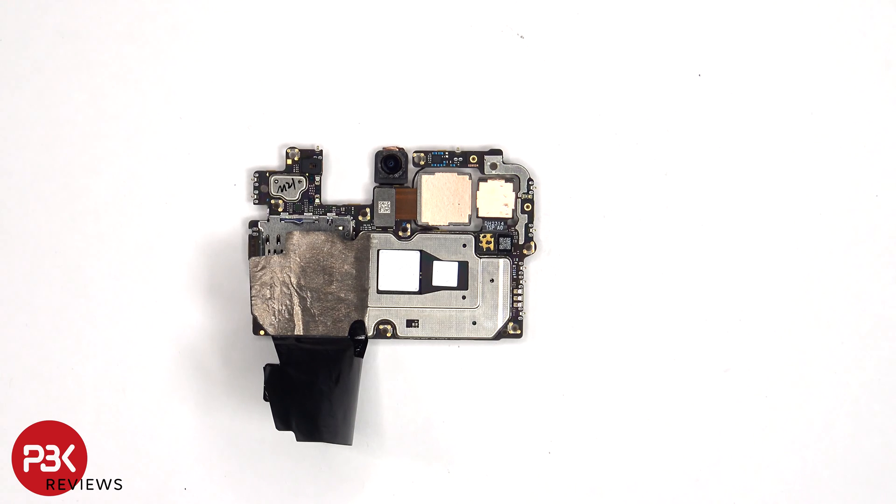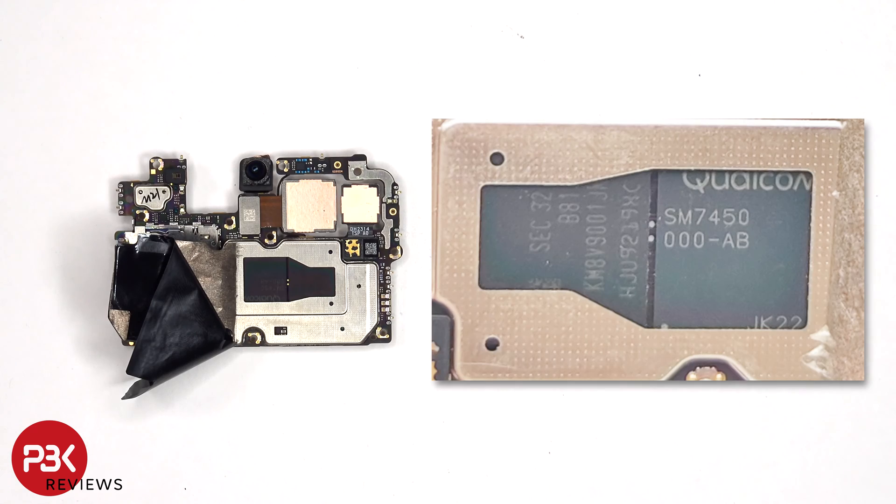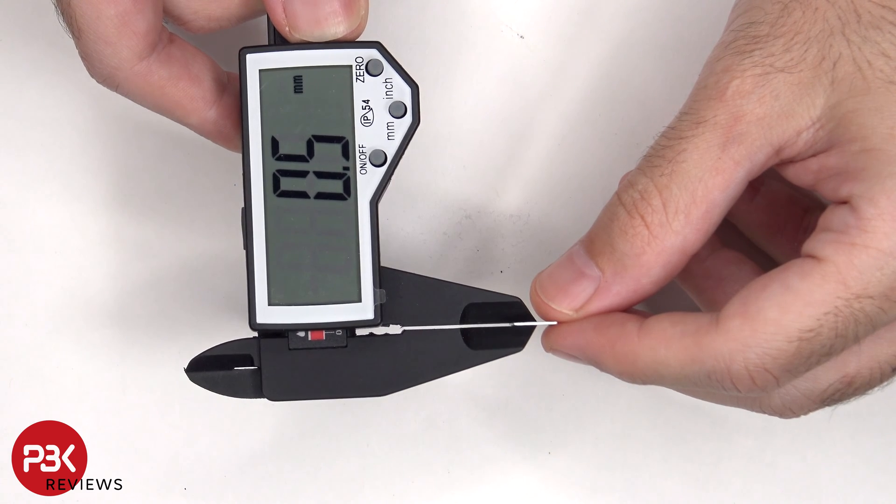Once the copper tape and graphite film have been peeled back, we can see a metal plate on top of the processor and RAM. Here's a look with the metal plates removed. The metal plates are 0.5mm thick.